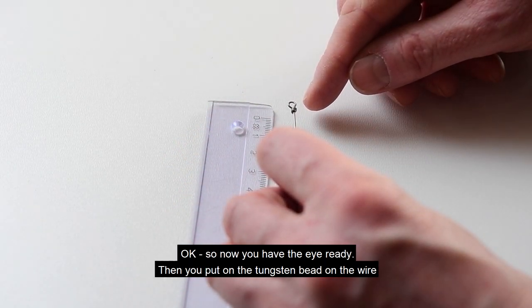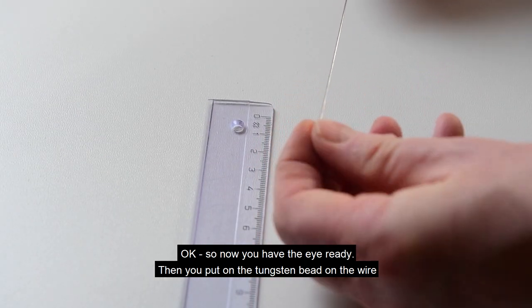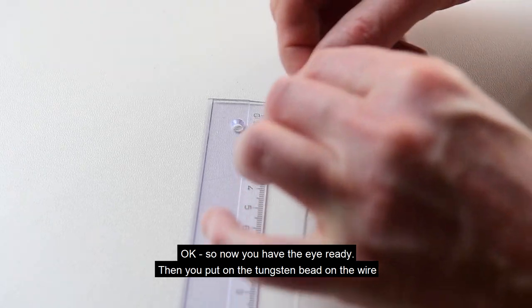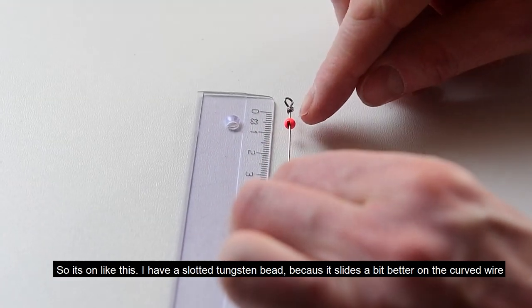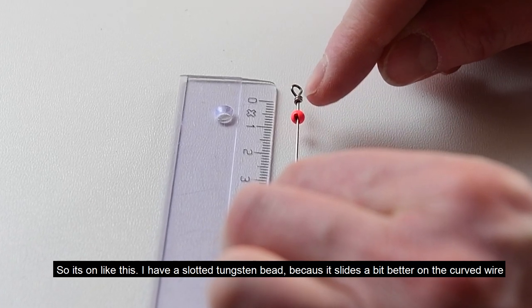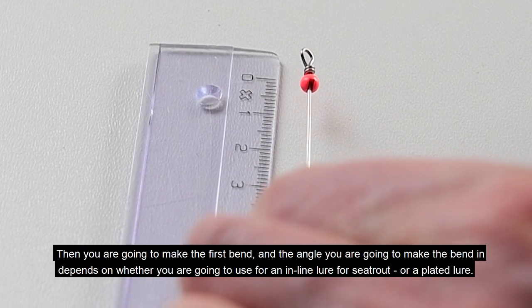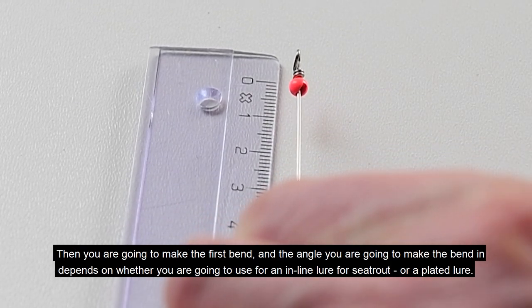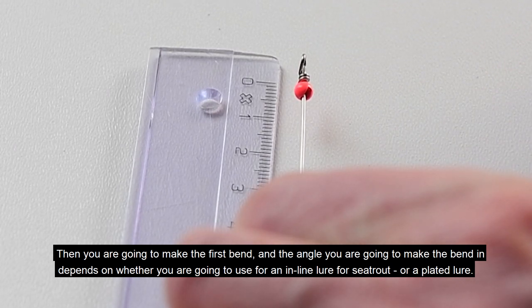Now you have the eye ready. Then you put the tungsten bead on the wire. I have a slotted tungsten bead because it slides a bit easier on a curved connector. Then you are going to make the first bend, and the angle you make the bend at depends on whether you're going to use it on an inline lure for sea trout or a plated lure.